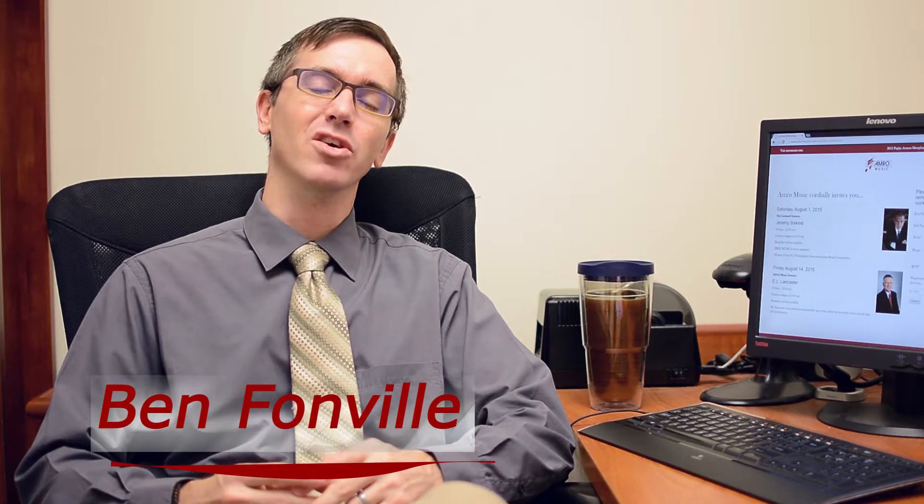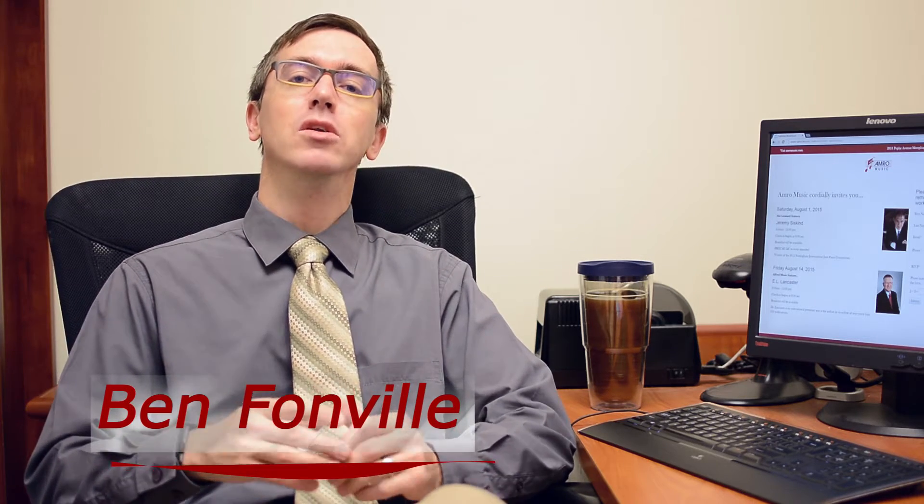Hi, thanks for taking the time to click the video. I just want to say thank you to all of the teachers who came out for last weekend's workshop with Jeremy Siskin from Hal Leonard. It was a fantastic event, and I believe really that a lot of teachers took away some fresh new ideas for materials that are new, but also that have been out for a while.